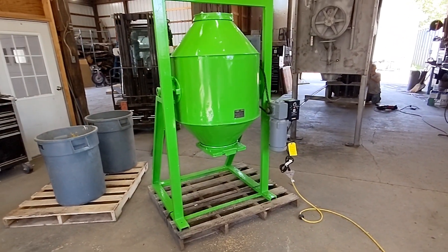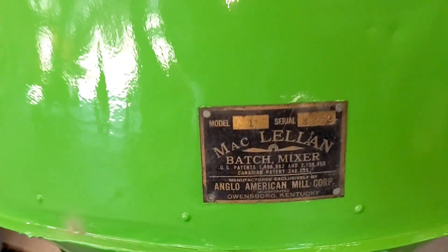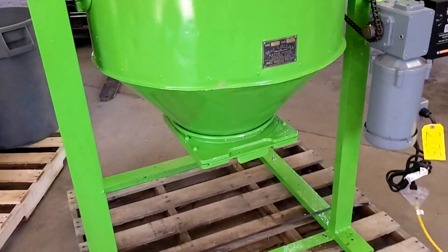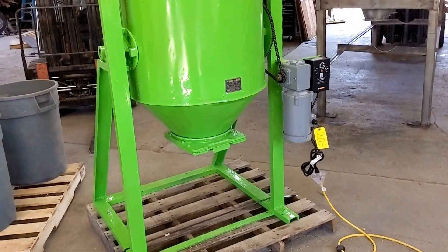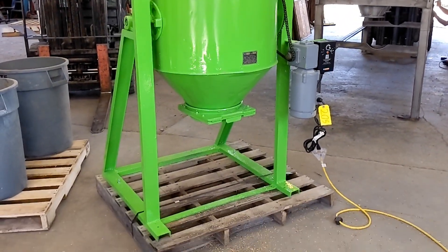This has been a test of the McLellan small batch mixer, Model 1. This is a very nice small batch mixer set up with a single-phase 120-volt VFD. The unit is ready to run. Thank you so much for watching.